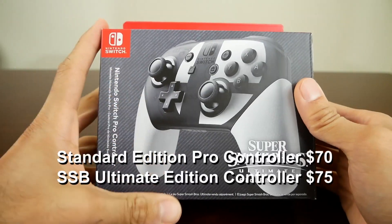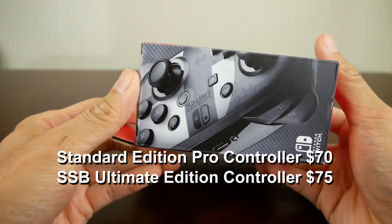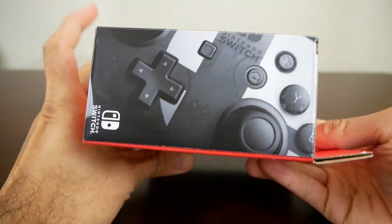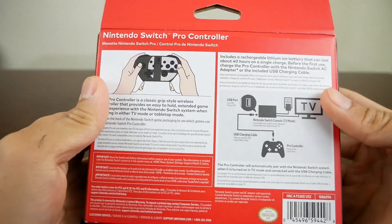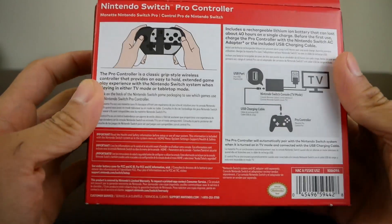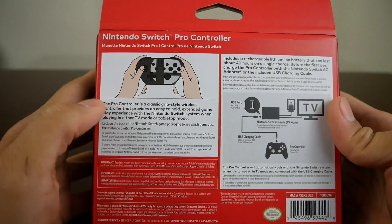I recently got my Switch and I've been meaning to get a Pro Controller for quite some time, but I heard that this was going to come out and I'm such a big fan of Super Smash Bros. that I thought I would hold out for it. So here it is and I'm going to unbox it for you guys, but let's take a look at the box really quick.